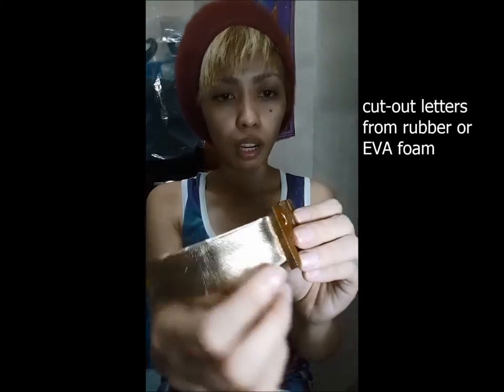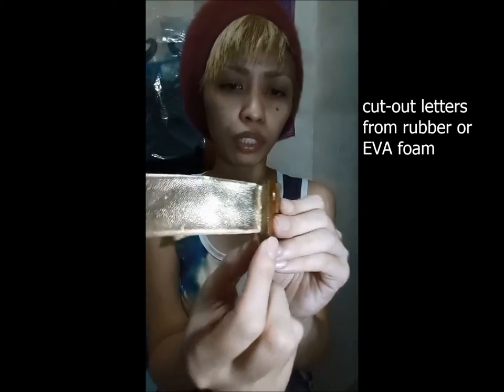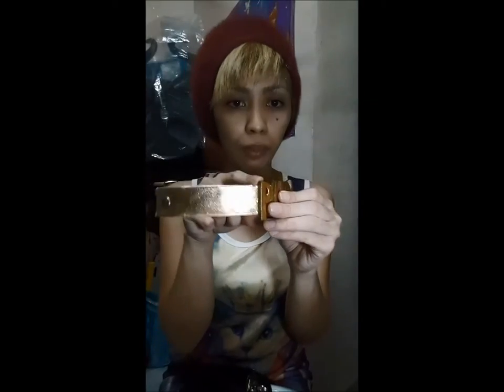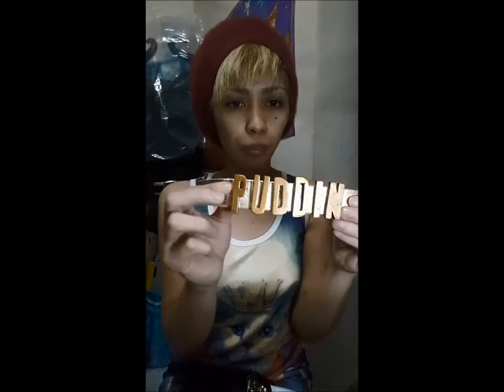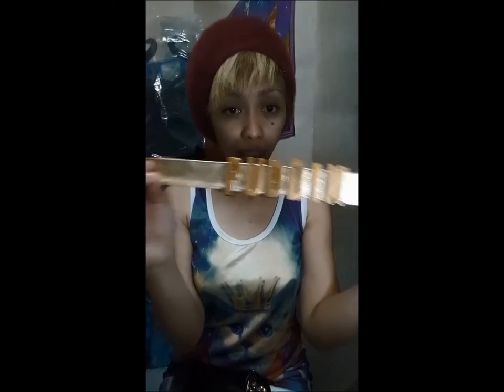For the letters, you just need to get some rubber. I picked a rather thick type — this is about 5mm — so it appears a little embossed. I painted it gold before I glued it onto the leather, and that's it. That's your Harlequin choker.